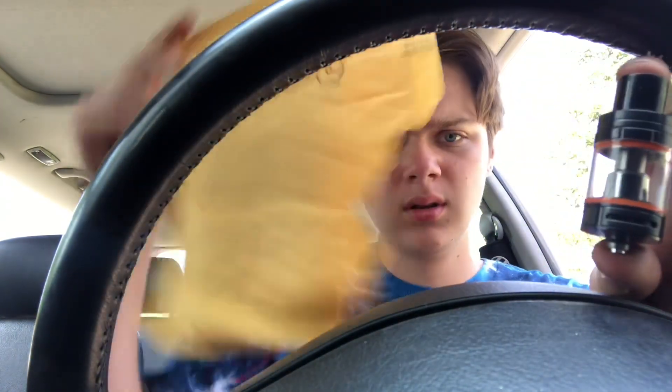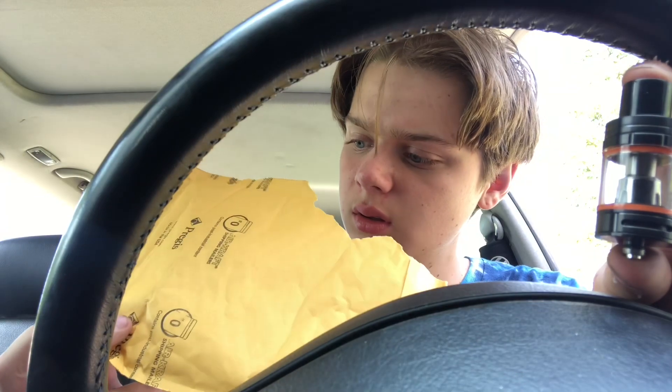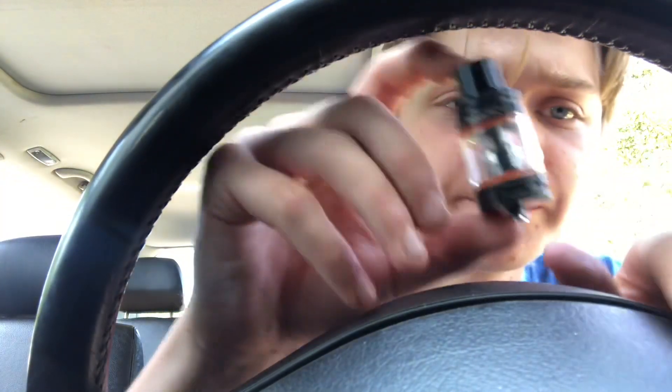There it is. Doesn't come with any extra coils — that sucks. And here I'll get some close-up shots for you.